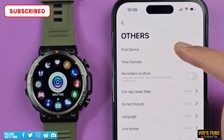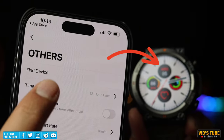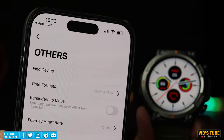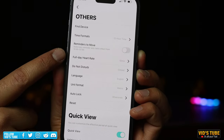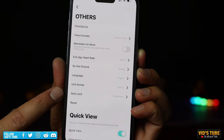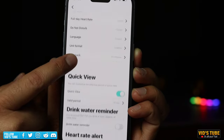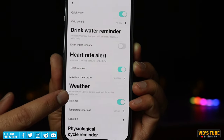Under 'Others' you'll find options to find your watch, which works like a charm when the watch is in Bluetooth range; time format; customized move reminders; full-day heart rate monitoring; customizable do-not-disturb mode; language; unit format; auto lock; and reset. Other helpful features include drink water reminders, heart rate alerts, weather, and physiological cycle reminders.